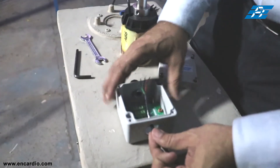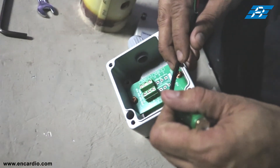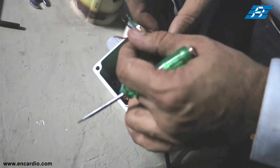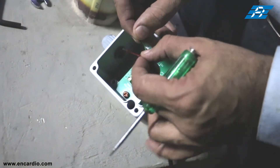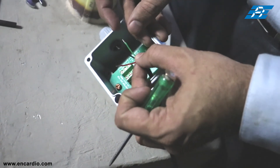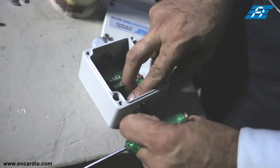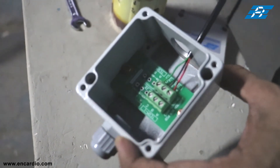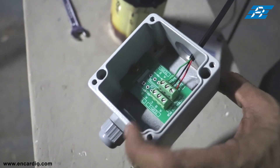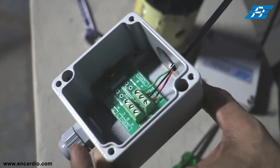From this end, the wire comes into the junction box. There are three terminals at one end and three terminals at the other end. Follow the convention: red is 12-volt power, black is ground or common, and green is for signal. Connect accordingly.